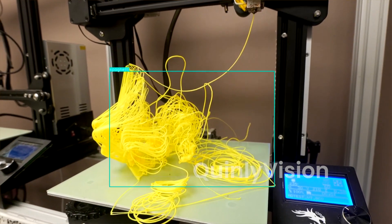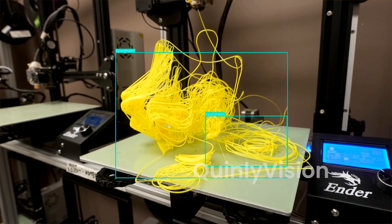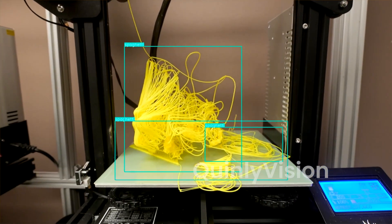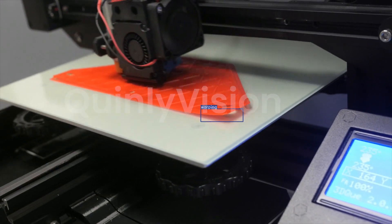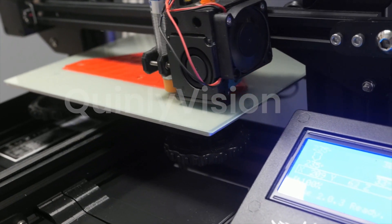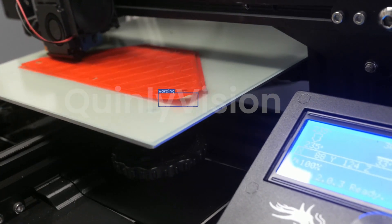Quinly Vision can actually track the nozzle of the 3D printer, and if there's nothing underneath the nozzle for it to print on top of but extruded filament is coming out, then it's a good indication that spaghetti is happening or about to happen. Quinly Vision will usually detect an issue before it gets to the point of spaghetti — for example, if there's a corner lifting due to warping, it will detect that before the part falls off. Spaghetti detection is kind of like the last line of defense for Quinly Vision.